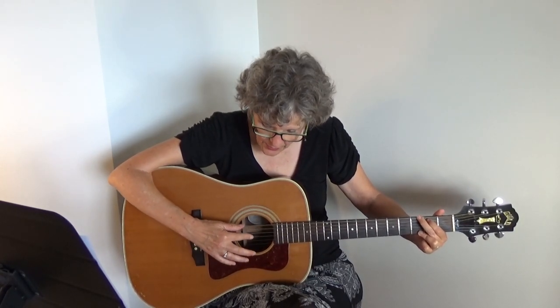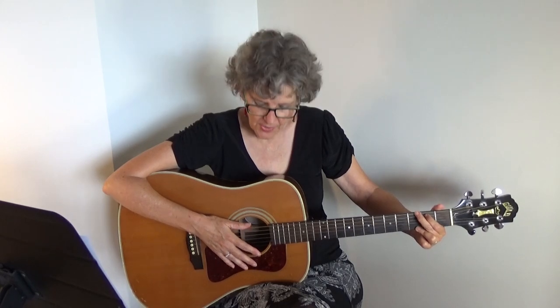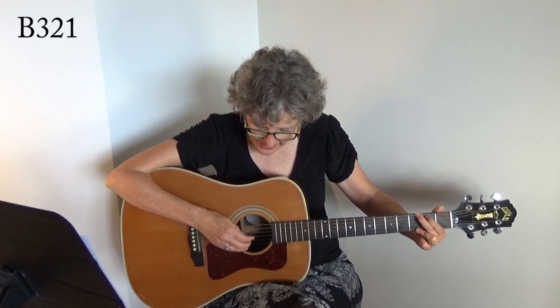I'm going to demonstrate on a G chord and call out the numbers of the strings I'm playing. The strings are numbered from the bottom: the bottom one is one, two, three, four, five, six. Sometimes I say 'bass' instead of five or six, because the bass note for each chord is going to be a little different. On the G chord, the bass note is the top string.